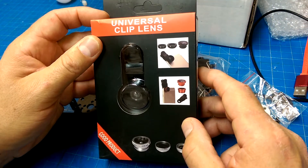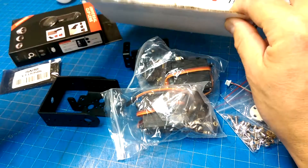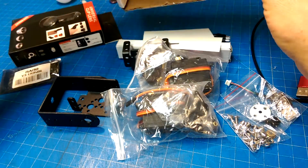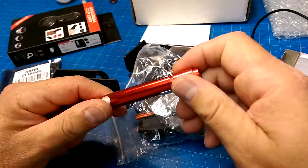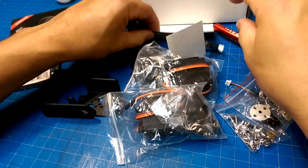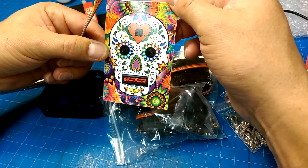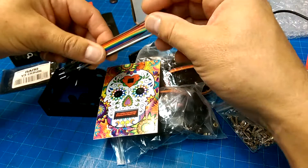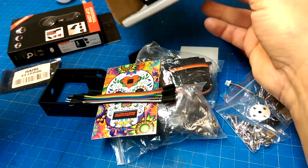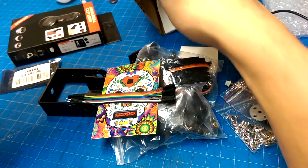Universal clip lens. Are we building a USB microscope? Some good jumpers. Vision clip — are we doing computer vision?